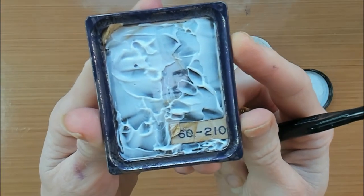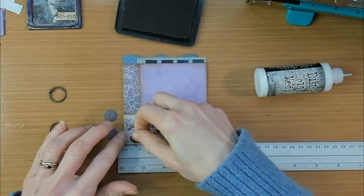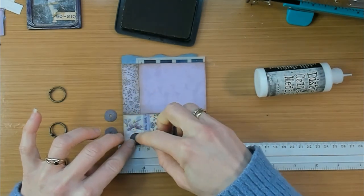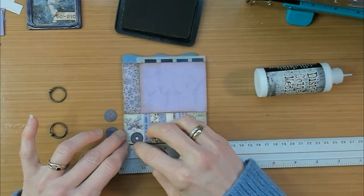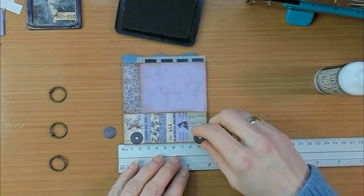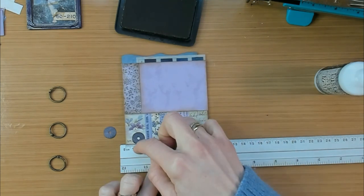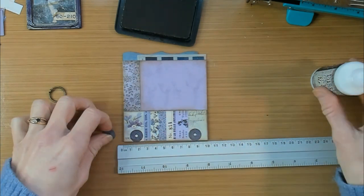Let's go back to the cover where I will glue down three circles on the side of the booklet — that is the place where the book rings will go through. The circles are cut out of the Backdrops Volume 5, and I have cut them out with one of the die sets from Tim Holtz, called Collector.